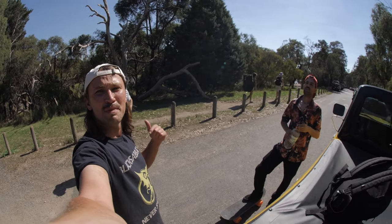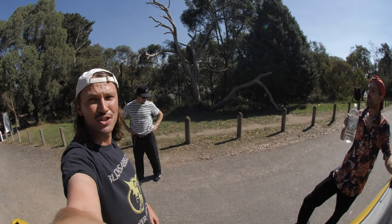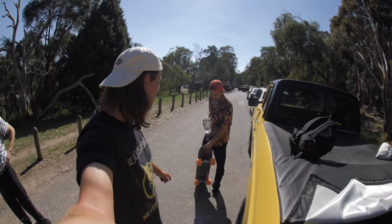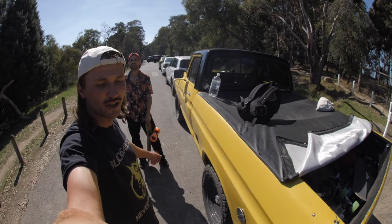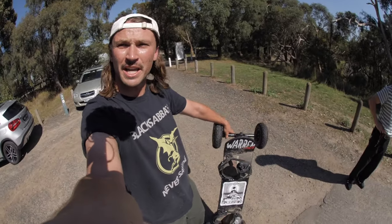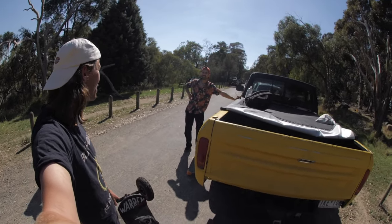Yo, what up? Here we are. It's me Dylan Warren, Alan Bogut and Andy James Mlankovic. Today we are going to take out the all-terrain skateboard and show you guys what the difference is between the all-terrain skateboard and a mountain board. We're here at Listerfield Lake Park here in Melbourne. I'm gonna give her a riff. Let's go.